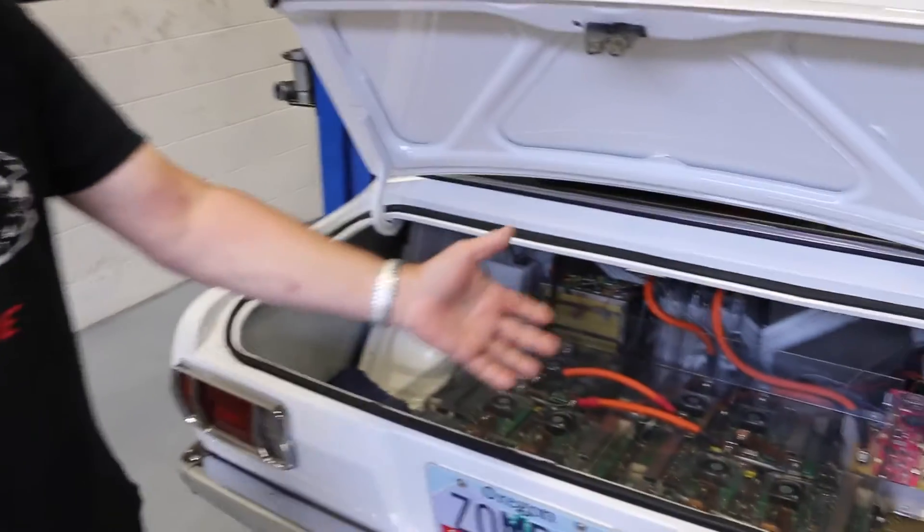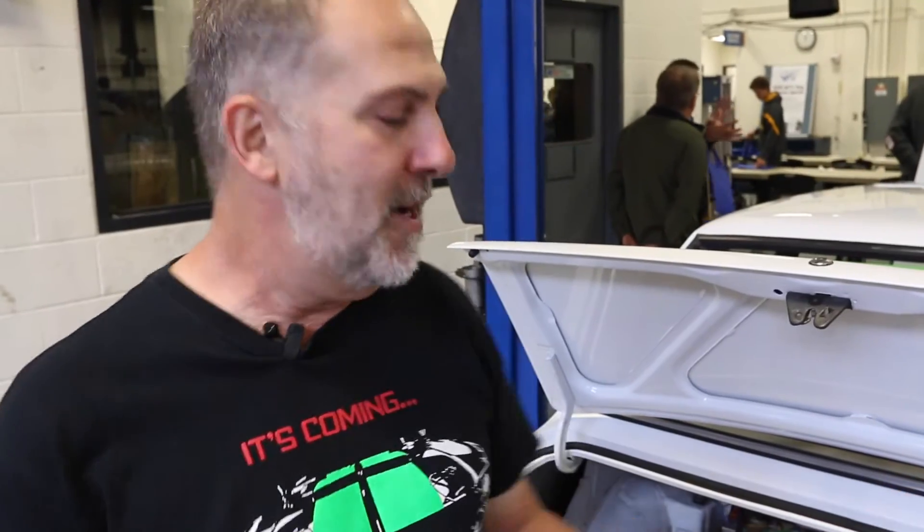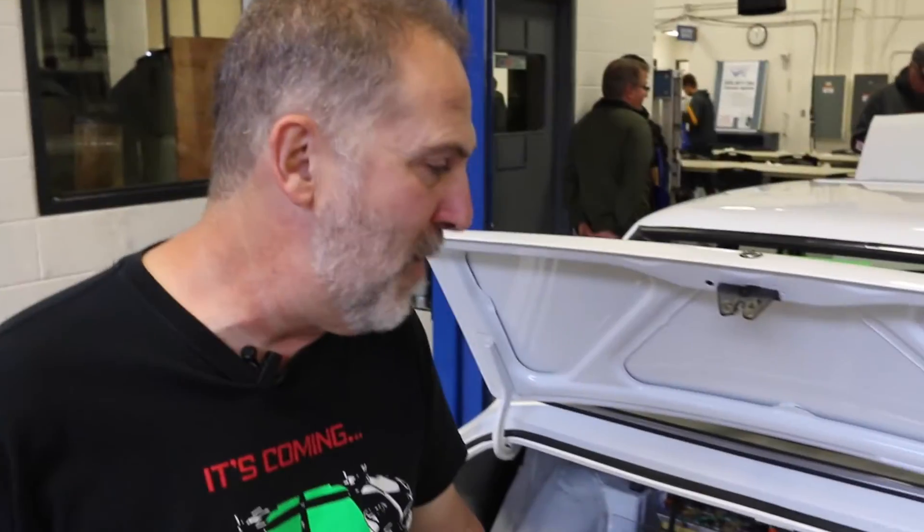That translates to 60 miles an hour in 1.8 seconds. It's pretty fun. It also gives the car a 100-mile driving range, which isn't as much as a Tesla but it's a little bit more than a Nissan Leaf. We race in the National Electric Drag Racing Association class called Pro Street, and in the Pro Street class, this holds the world record.